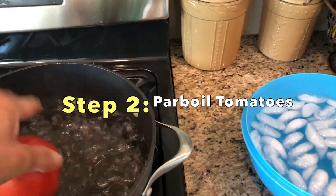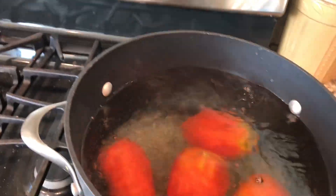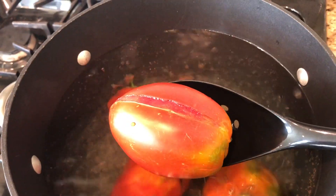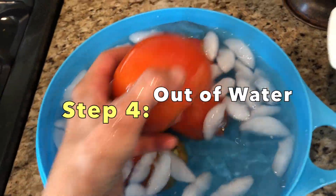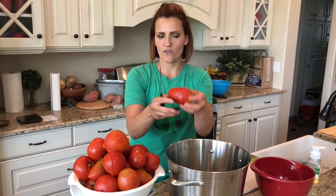Let's start over here with our water bath. We're going to put tomatoes in the hot water. We have an ice bath next to it. You're going to wait for the skins to crack — see how the skin has cracked? We pull it out and put it straight into the ice bath. Then I put more tomatoes in, and while I'm waiting for those, I move the cooled ones into a colander. Now you've got your tomatoes.